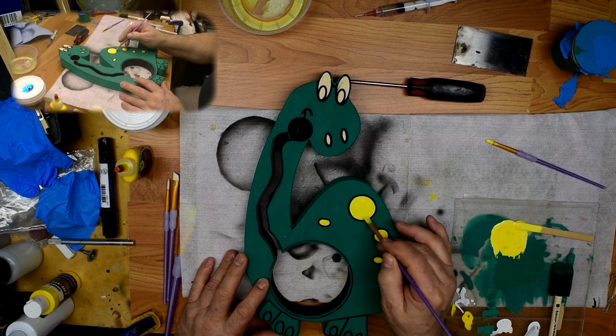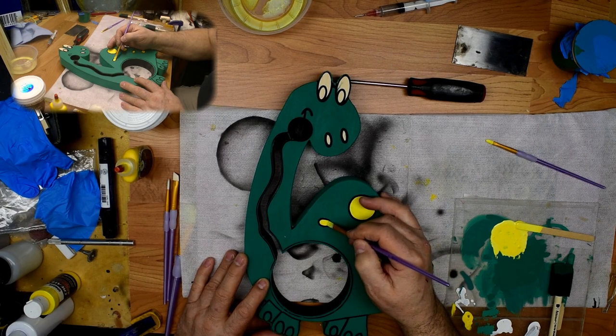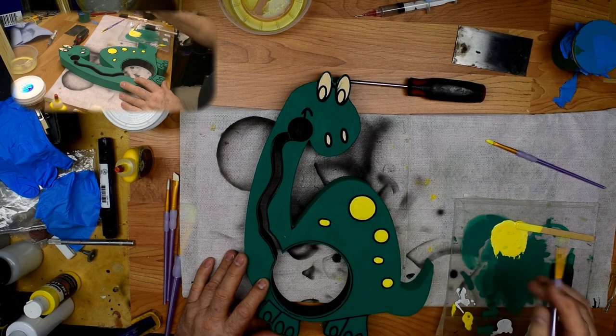We'll come back and put a couple more coats on it a little later to make sure they get a really nice yellow color.